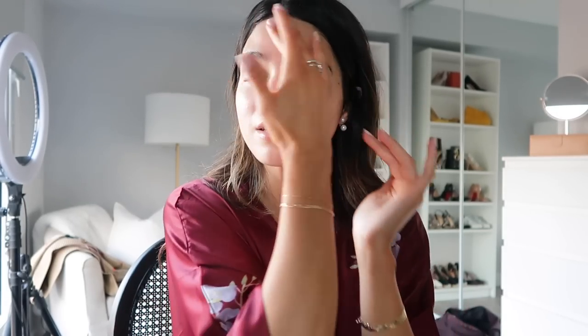It feels like instantly hydrated skin — I absolutely love this moisturizer. That's my nighttime skincare routine. I always love switching my moisturizer depending on how my skin is feeling, which is why I showed a couple of options. My skin feels so healthy and wonderful right now — like a glazed donut.